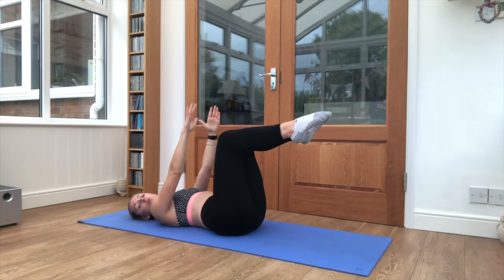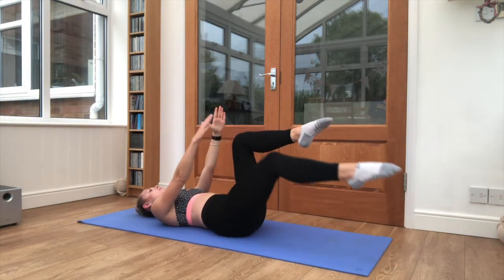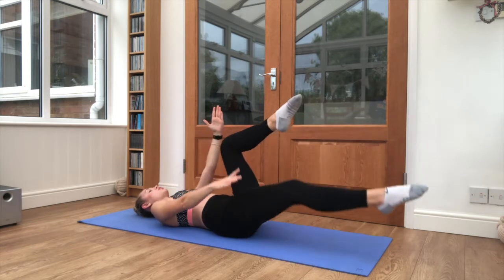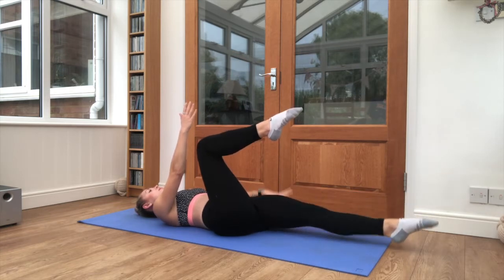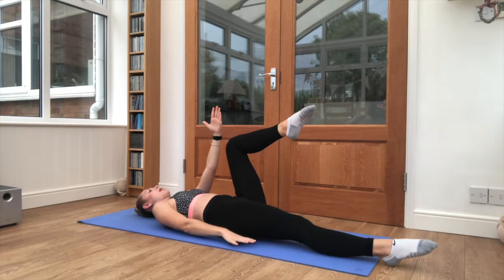Now in 3, 2, 1 — one leg goes down towards the floor, the same arm moves at the same time and then it comes back. Keep breathing nice and steady, it's a really slow core exercise, a chance to engage the muscles as well as you can. Find your correct breathing tempo throughout your exercises.